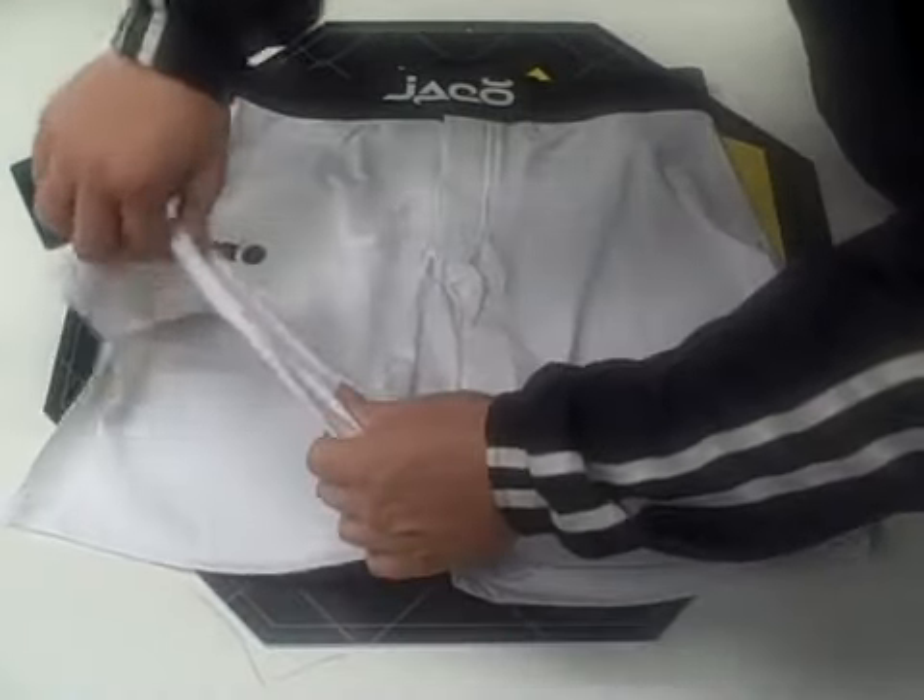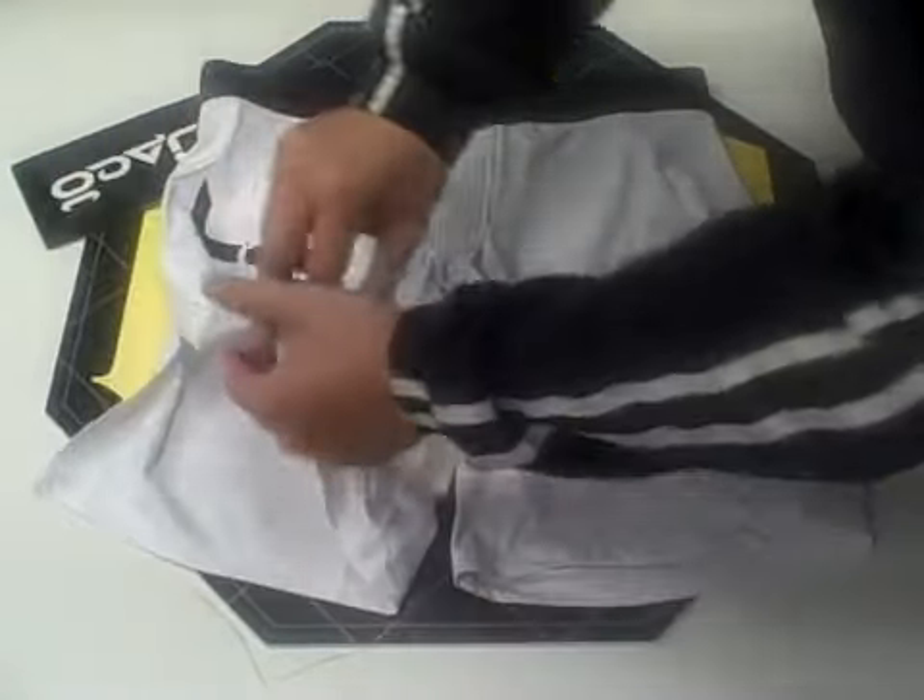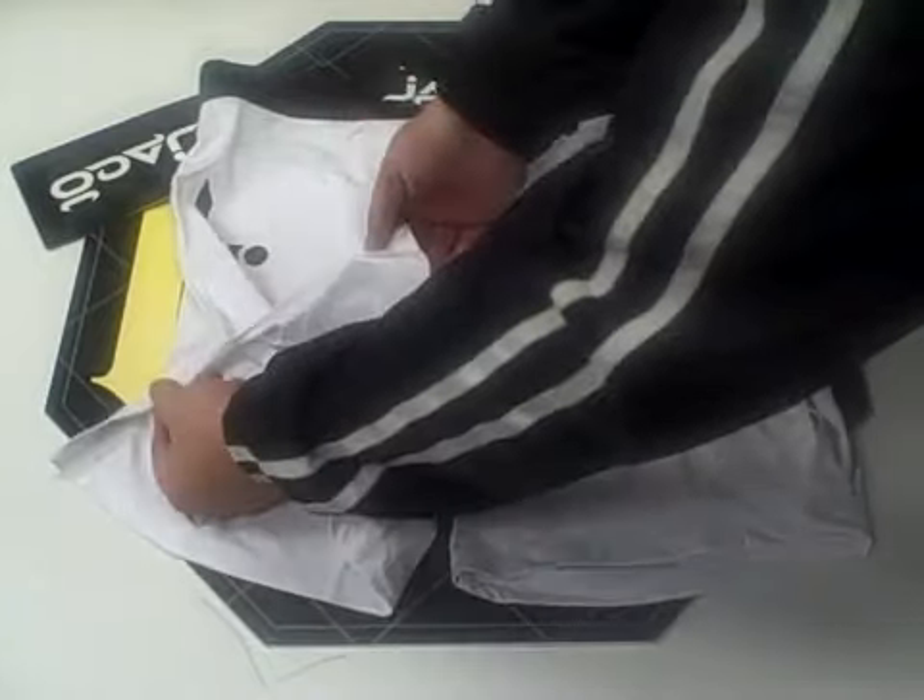The overall feel of the shorts is very stretchy and very flexible. The thigh slits are about five and a half inches.